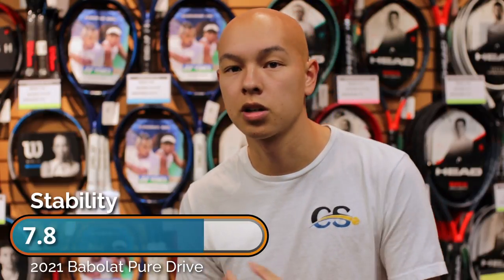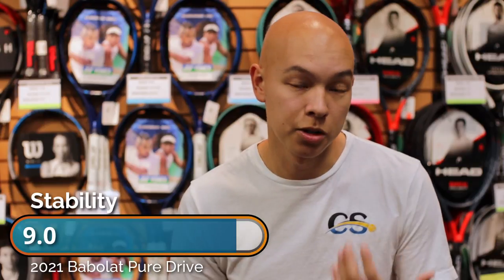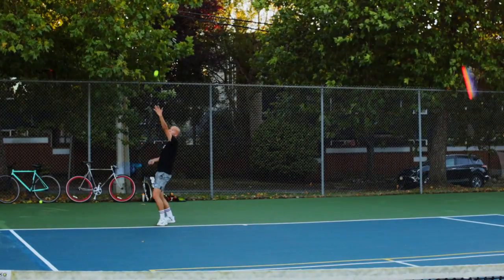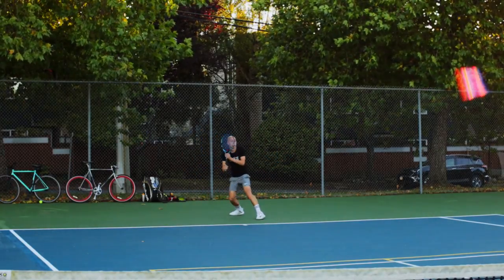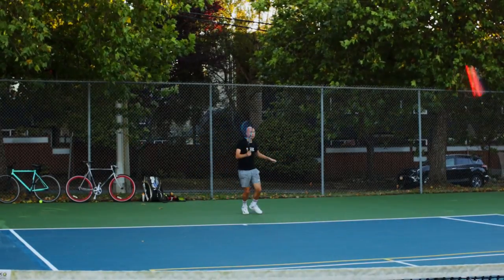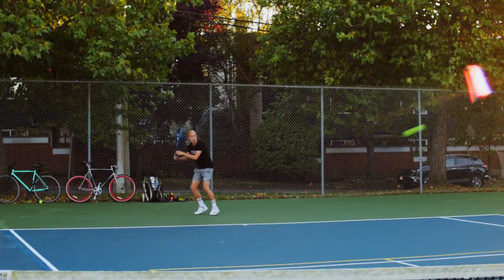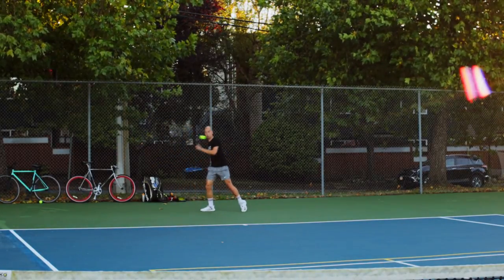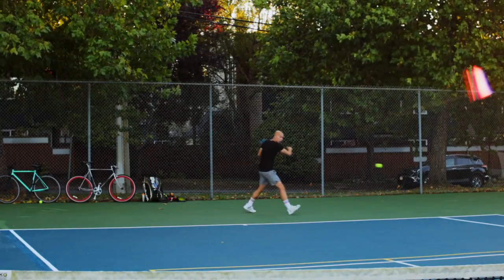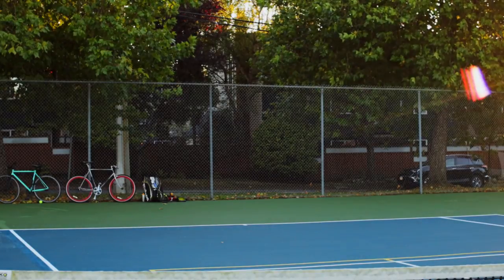Stability is one of the more improved elements from this new version compared to the previous 2018 model. Despite the lower weight — I'm used to a slightly heavier spec racket — I was really able to feel confident with each swing. Playing on clay with those high balls, I still felt stability, and with volleys it was nice too. You could really just hold the frame out and trust it, using that HTR technology to push, block, or drop the ball back over the net.